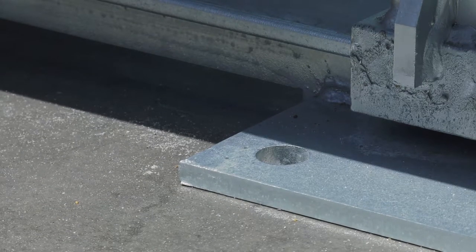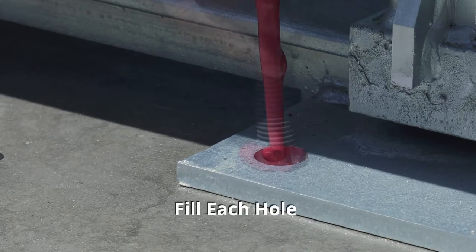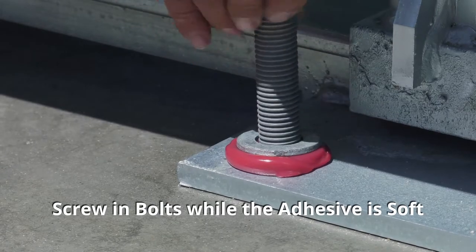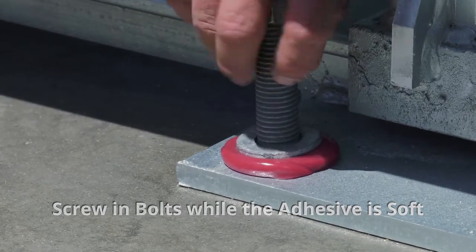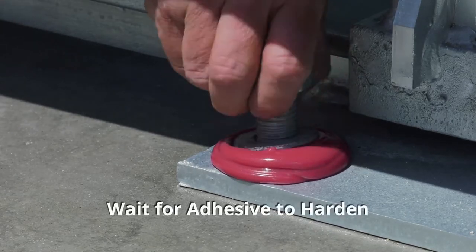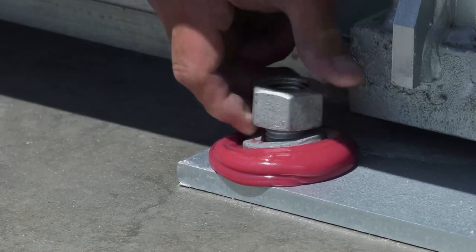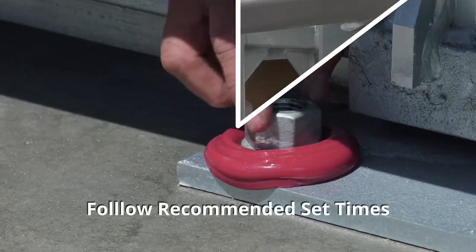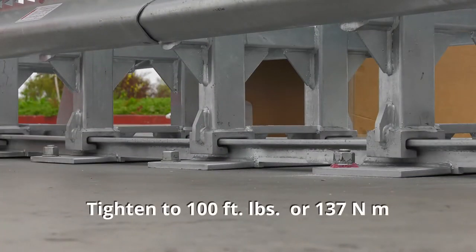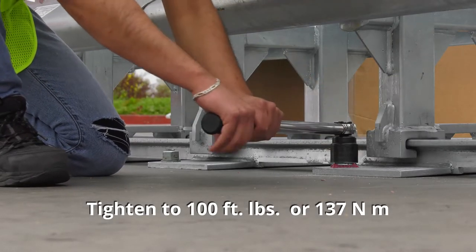Now you are ready to inject adhesive into the holes. Fill each hole, then screw in the prepared bolts by hand while the adhesive is still soft. After twisting all bolts in place, wait for the adhesive to harden. Set times do vary with temperature — follow the manufacturer's recommended set times. After the adhesive is set, tighten all bolts to a minimum of 100 foot-pounds or 137 newton meters.